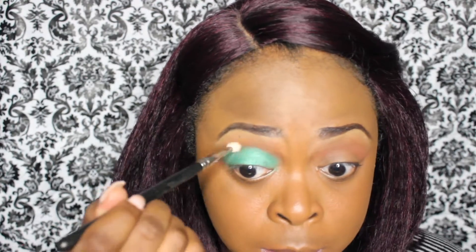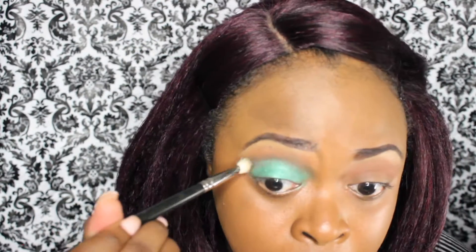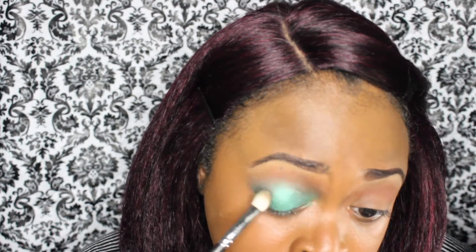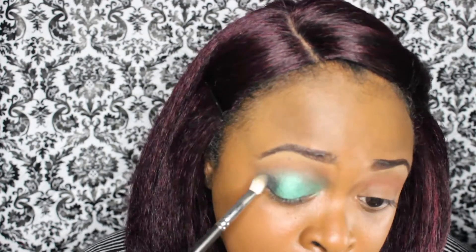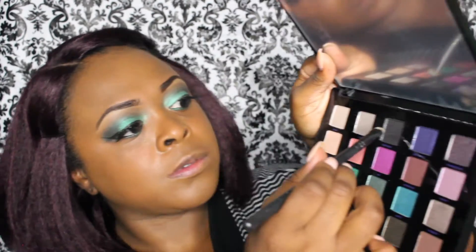Now I'm going to blend out any harsh lines with a clean blending brush. Now I'm going into this brown color and I'm just blending all of the colors together, making sure that everything is blended. And I'm going into this dark gray color and going into my outer V to create a smokey eye, then blending all of that together. Now I'm putting on my eyeliner, and I'm taking that green color and going underneath the waterline in the front portion, then getting that dark gray color and going underneath the waterline on the outer portion of my eye.